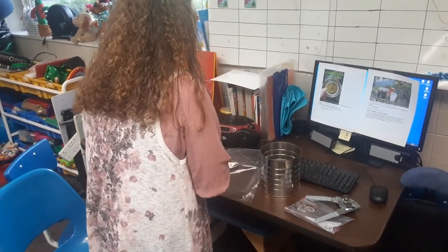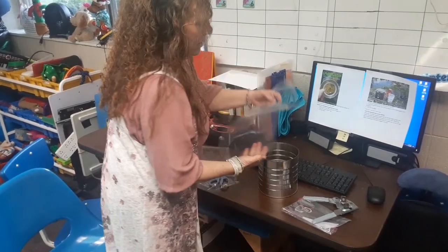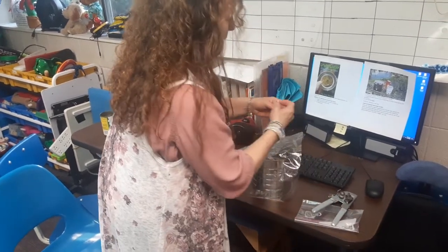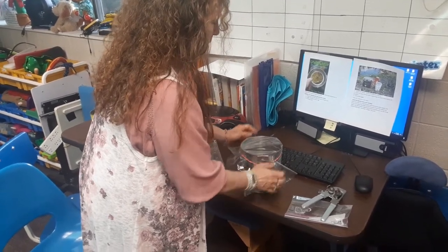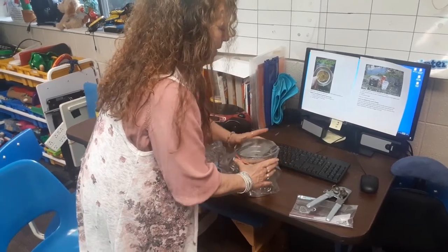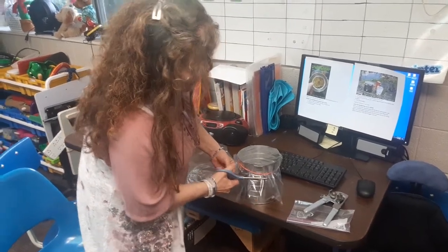We can actually probably use half of this — I'm going to cut my bag. Then stick it on the top, pull it tight, and just trim your edges. Easy peasy, there we go.